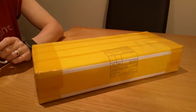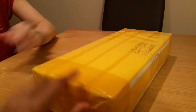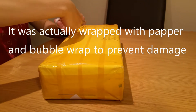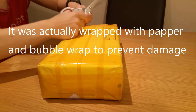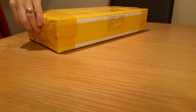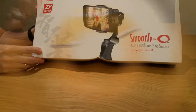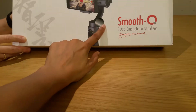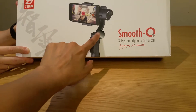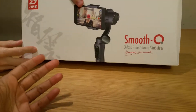It came in a pack like this — basically wrapped in paper to make sure you don't damage the box. As you can see, there's a sticker here which indicates the color that's going to be inside, which is what I ordered.